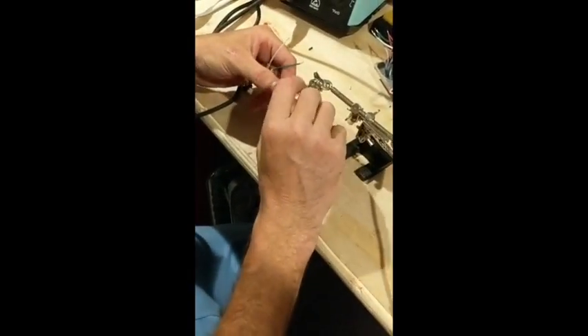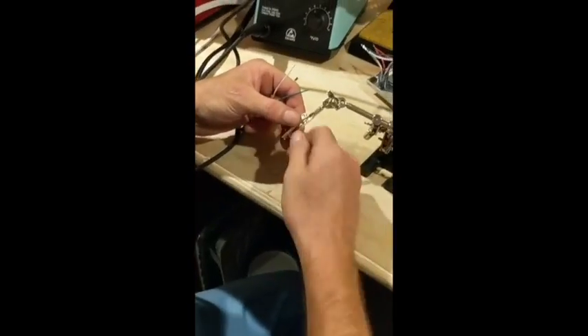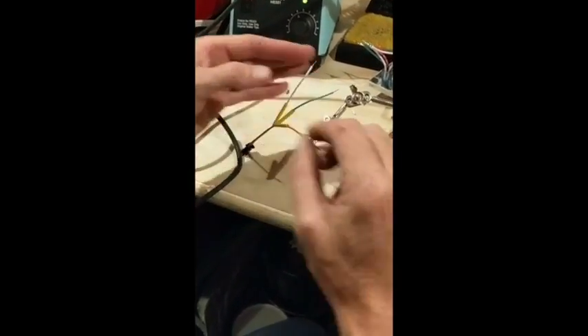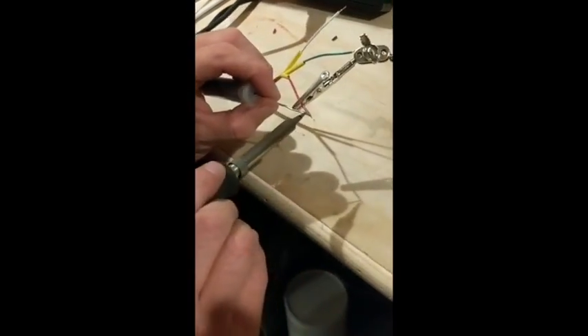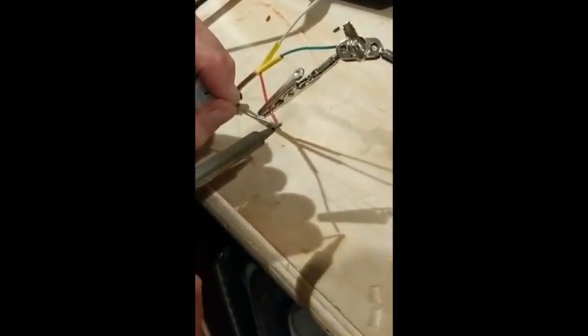You've got to tin your wires, otherwise they'll just end up being a hassle. Tinning means dropping a little bit of solder onto the wire tip to create a nice bead — like that. It makes everything much easier downstream.